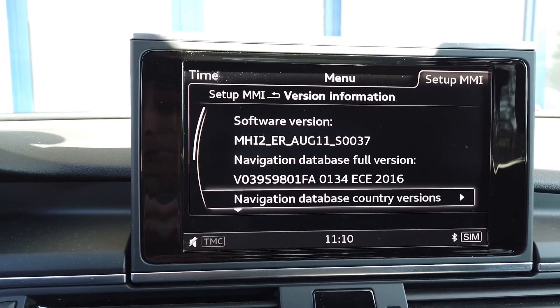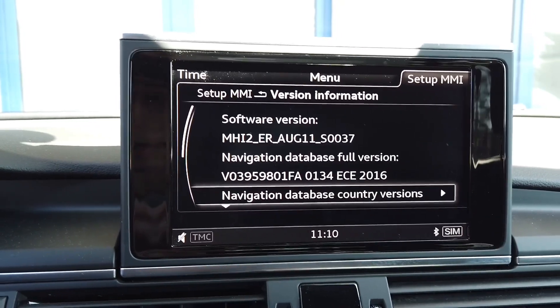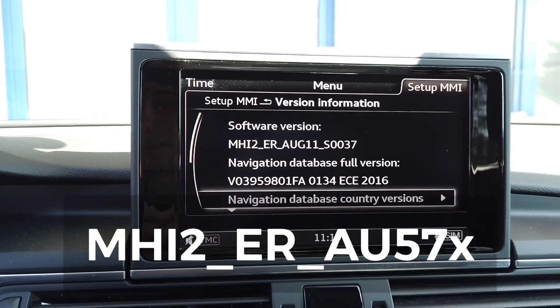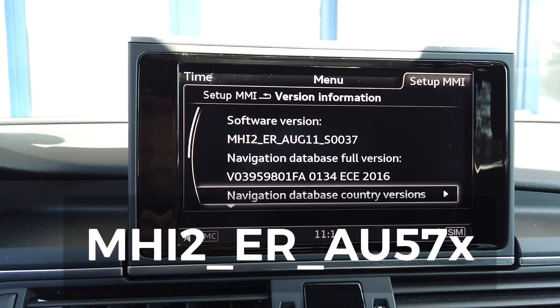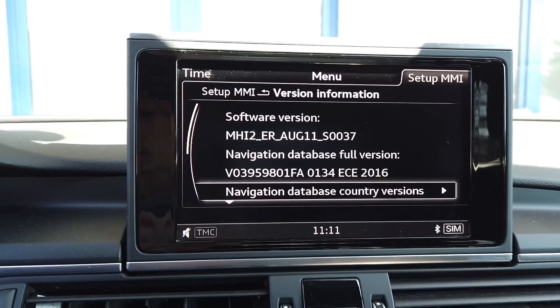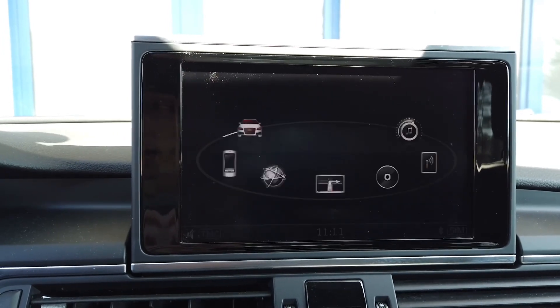The update that I'm going to use is good for this as well as for MHI2 ER AU57X, so both of those software trains should be accepted and should be okay for this firmware update.